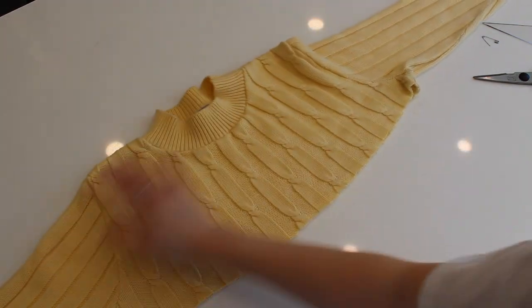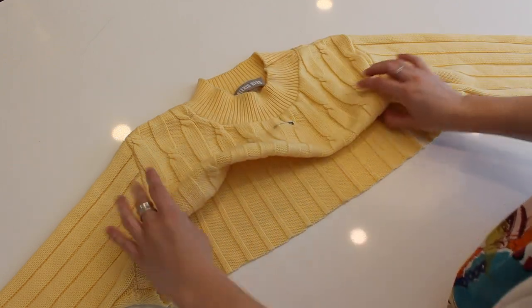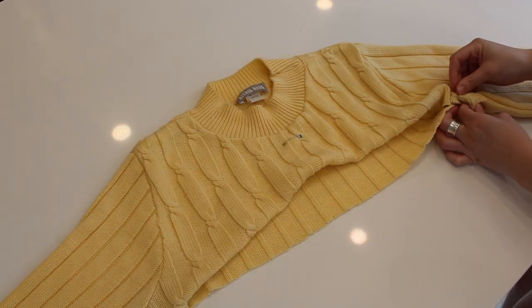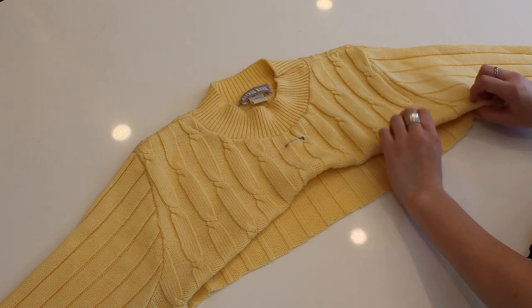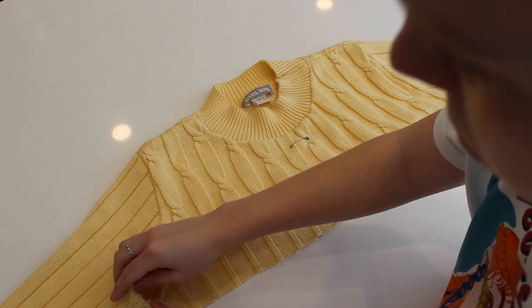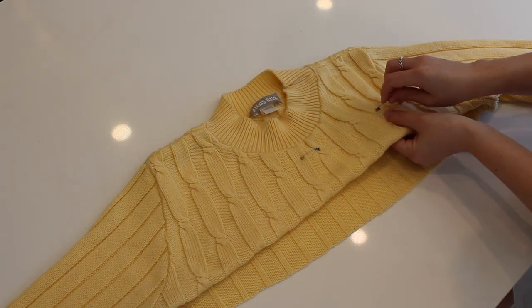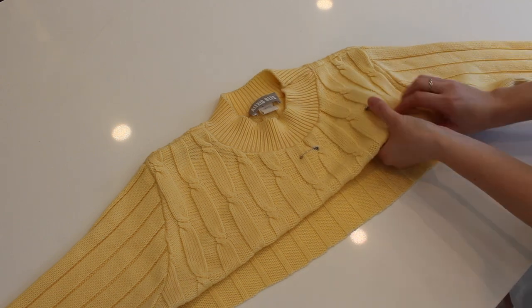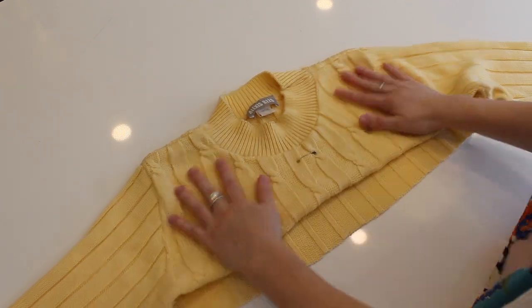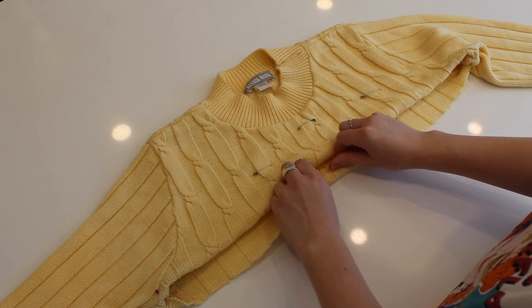Now you have two pieces — grab the bottom piece and put it away for now, and we're going to work on the top piece. I tried on the top piece and pinned it up to where I wanted the sweater to end, adjusting it around to make it look good. The best way to know how high you want it is to try it on and pin where you want it to end. I pinned the armpits first since that was the least amount of fabric, then curved the rest to meet the middle where I wanted it high but curved down toward the armpits. I used safety pins so the piece wouldn't move and would be more secure.